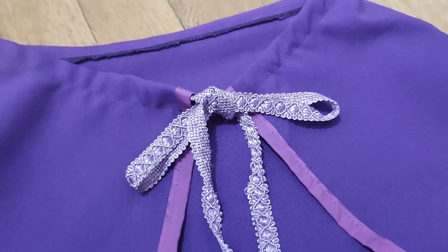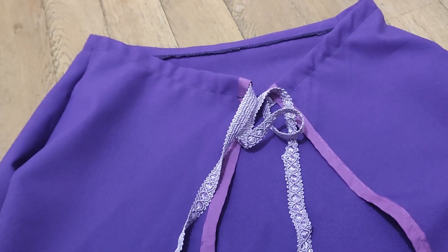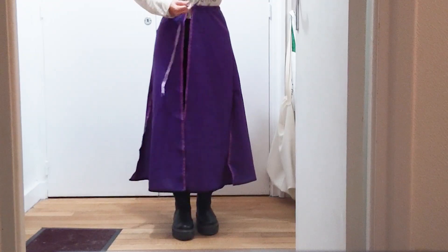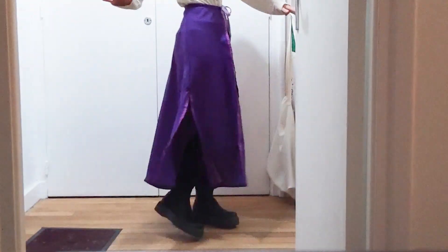I picked a cute ribbon for the string — it's very comfortable and adjustable. It's very quick to put on, and now I only have to put the belt on top. Thank you for watching this video and see you next time! Bye!